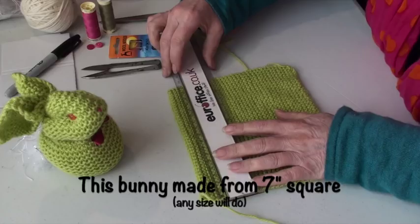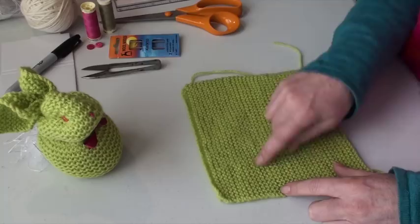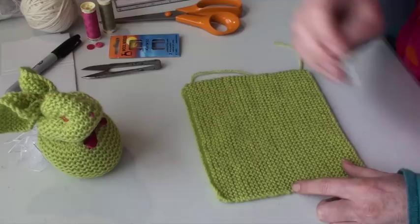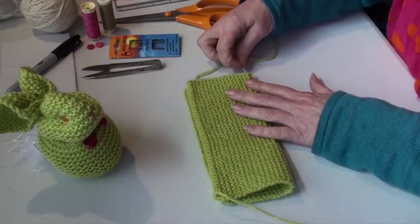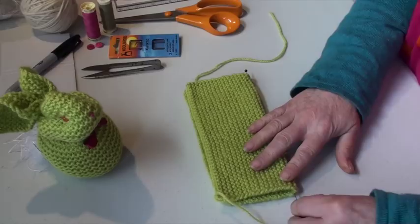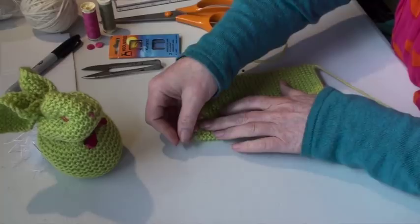First off, we want to mark off halfway from side to side. You can see the line of the stitching going across here left to right, and we're going to mark off halfway with three pins. To do that, we fold in half and place a pin on both sides, and then fold in half left to right like that.